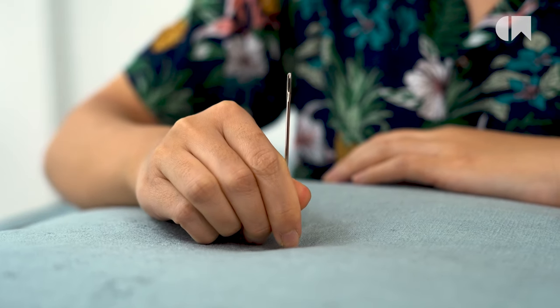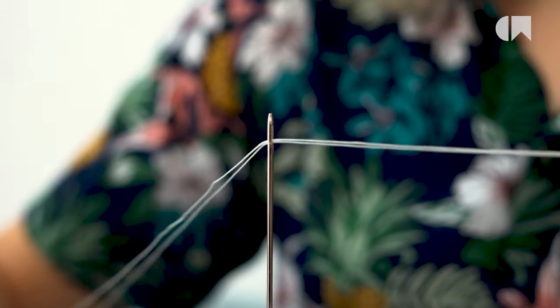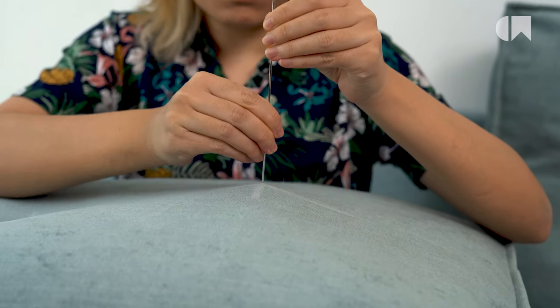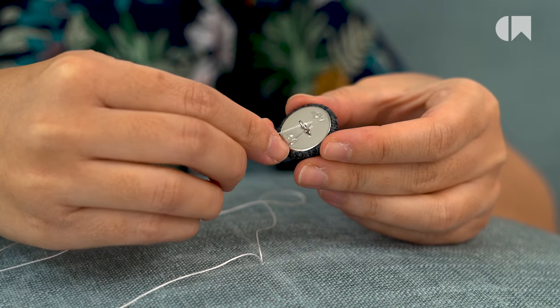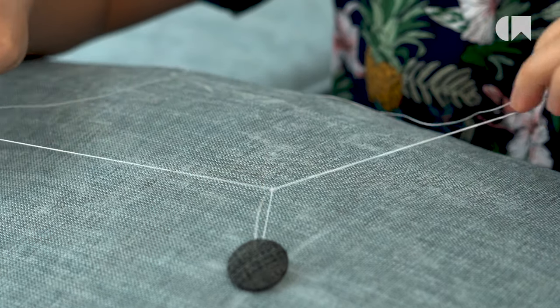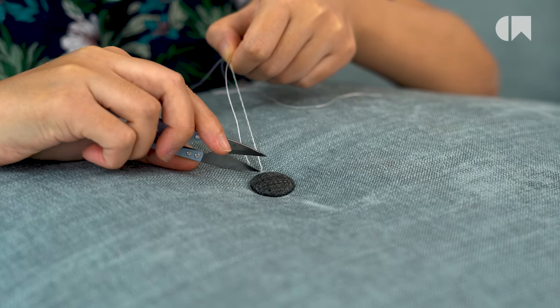After that, insert the needle into the marked spot. Thread both ends of the twine into the needle and push the needle through to the other side of the cushion where the marked spot is. Then, thread one end into another button. Tie a slip knot at the ends of the twine and pull. Cut off the excess thread and there you get your tufted cushions.